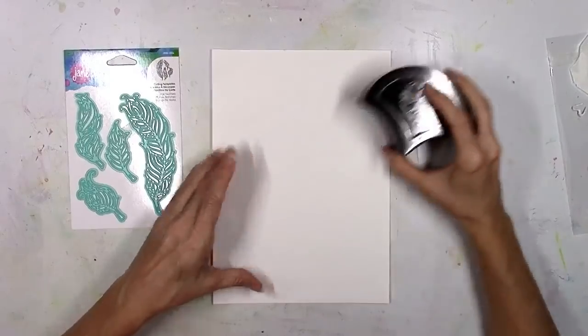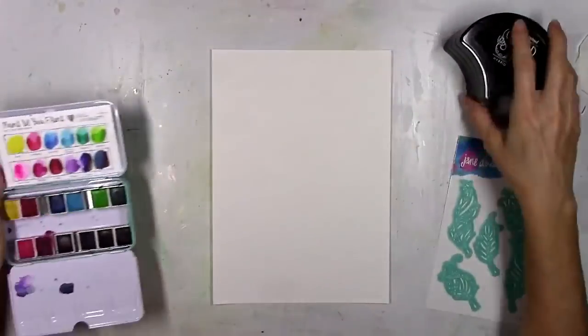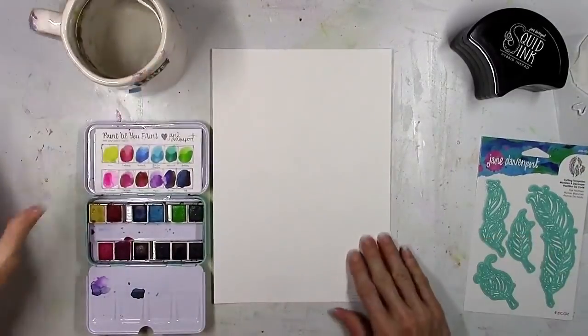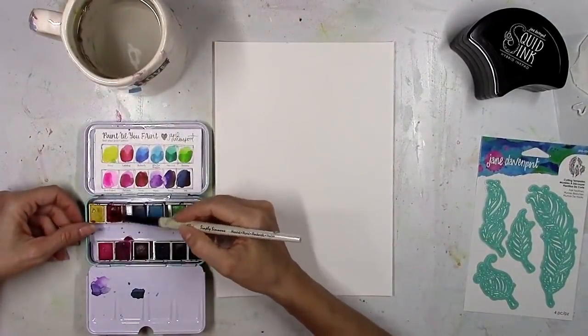I had a really fun time putting it together and I'm going to show you all the products that I received. There are a ton more but these are just the ones that I was sent to play with, and they're all gorgeous.